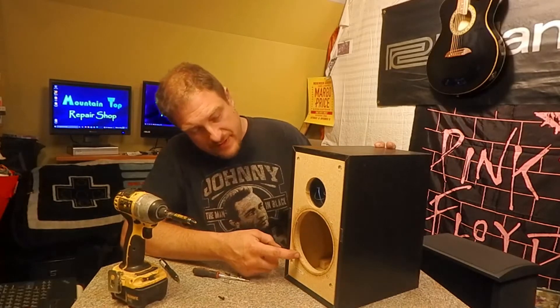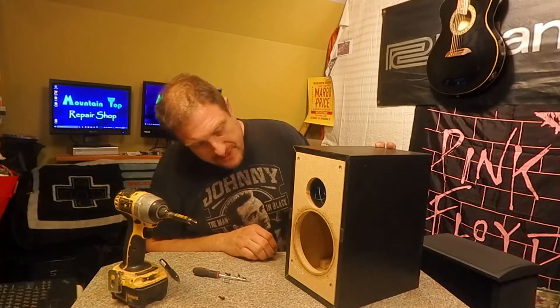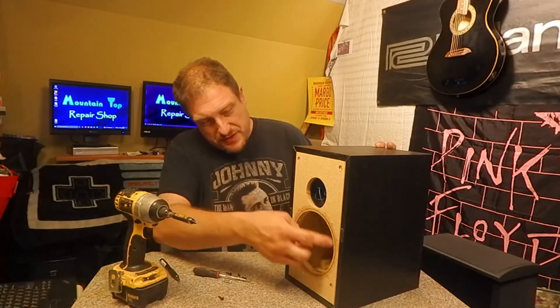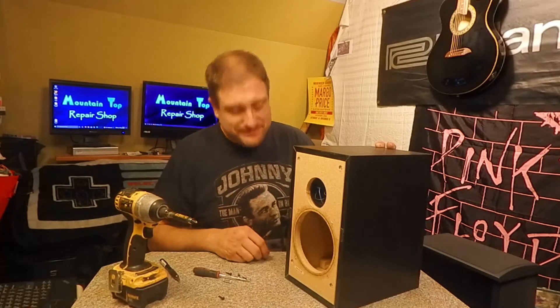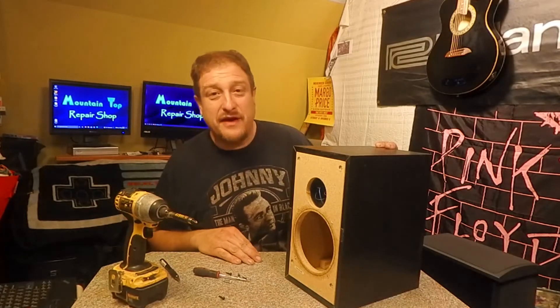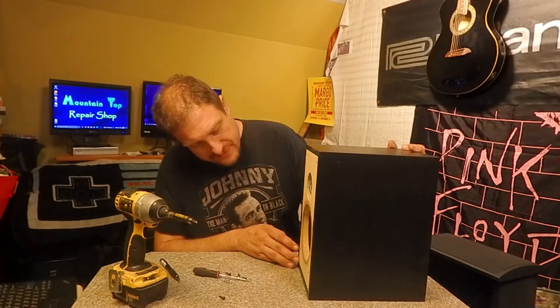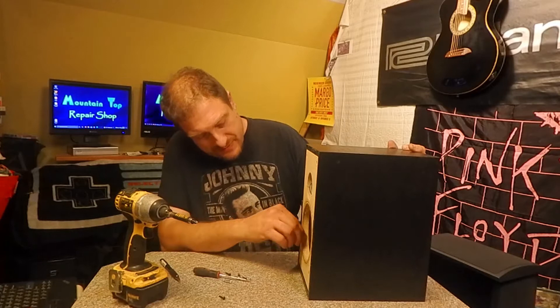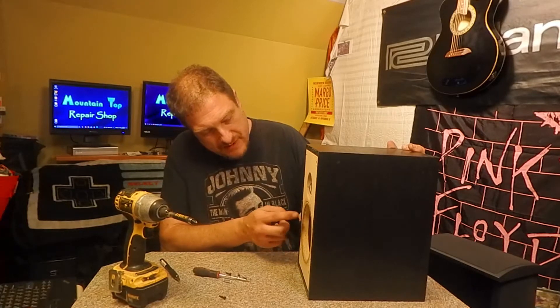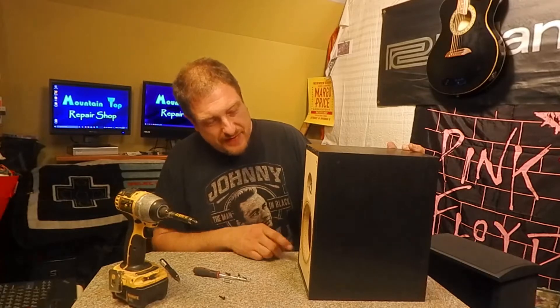Then we'll take these things over to the shop. We're going to use a router — the only thing is I have to cover up the sticky spot because the router's going to get stuck on it. We're going to route around this hole with an angled bit, then use a straight bit to continue to get rid of the angle, and that will in turn make it larger. We'll get it close to that line — maybe a little bit extra or a little bit under.